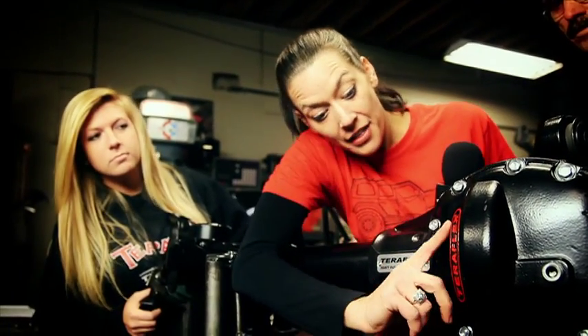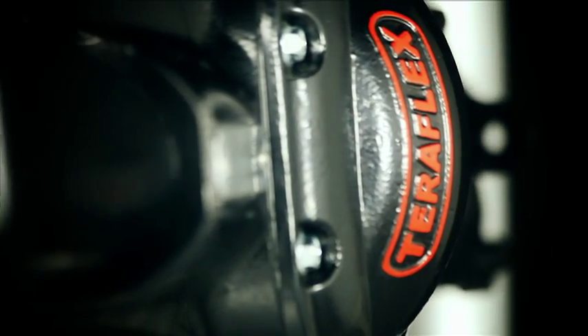I like how it says TerraFlex — how do they do that? The lettering is cast into the three-eighths inch thick ductile iron diff cover that is included with the housing. It's then powder coated and the lettering is hand painted with love.